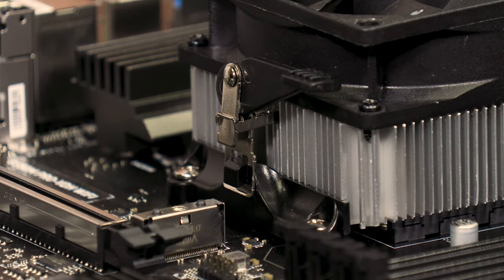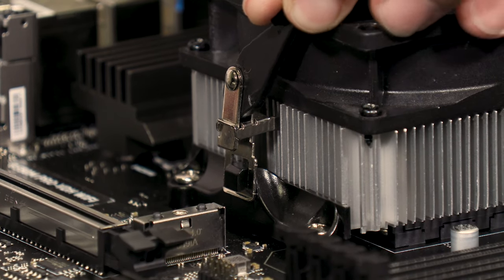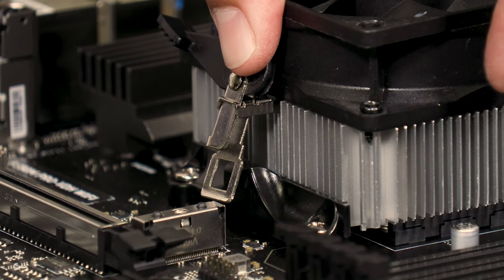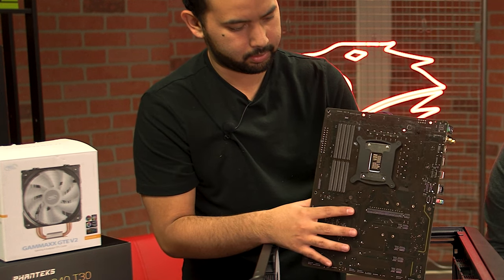For AMD coolers without screws, there will usually be tabs that hold the CPU cooler in place. There is usually a lever to loosen the grip, then you will need to press down on the tab and rotate them away from the bracket.